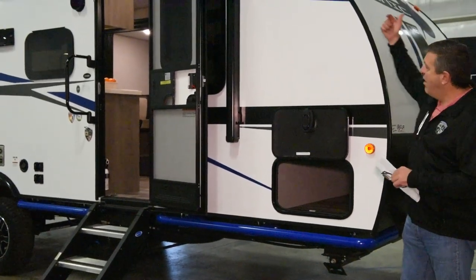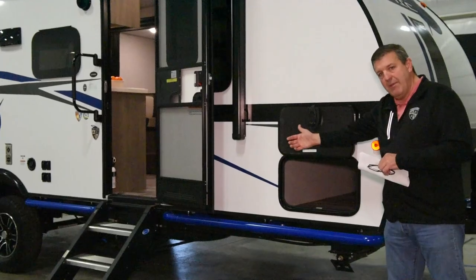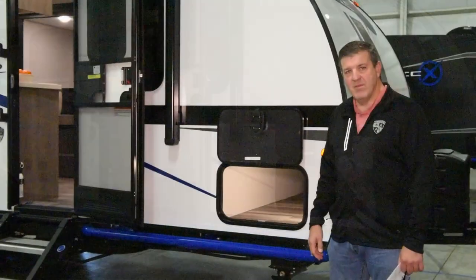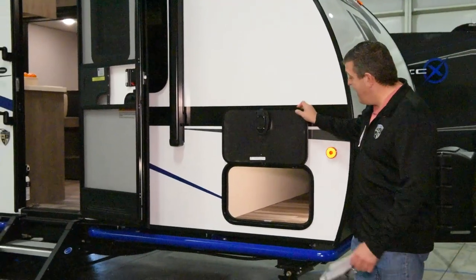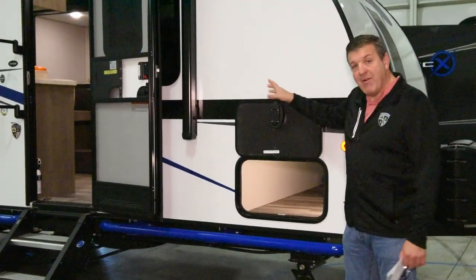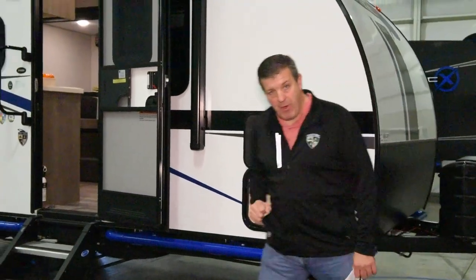It's 360 degrees: it's in the front wall, the roof, the rear wall, and the floor component, so it's covered all the way around. The Sonic X is equipped with slam-latch baggage doors with magnetic catches, so you never have to worry about plastic ones drying out, breaking, or getting brittle.